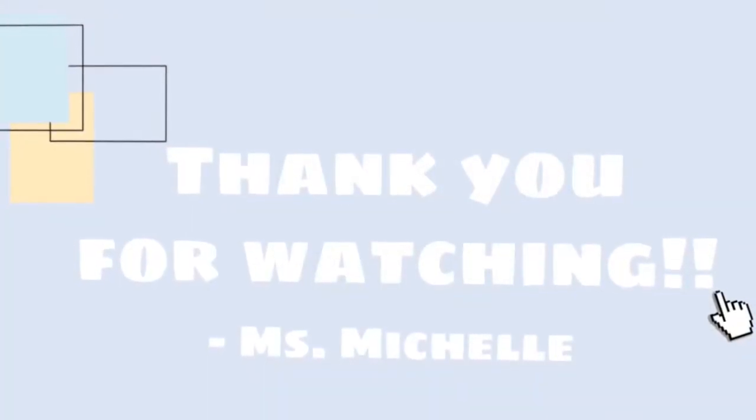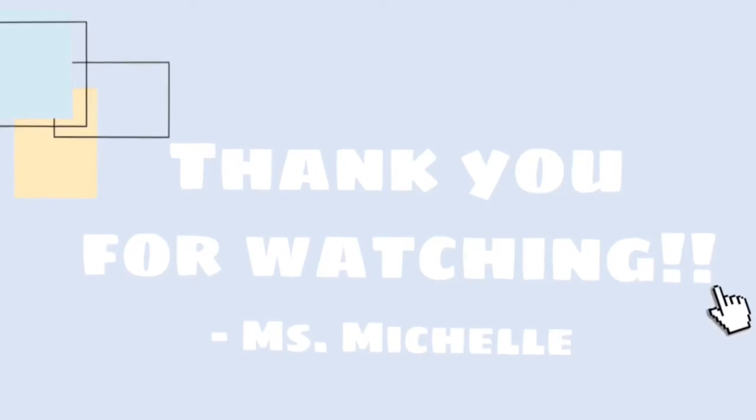Thank you for watching the video. As you can see, it's important to wash your hands with soap — it will wash the germs away.